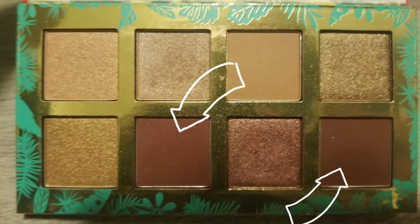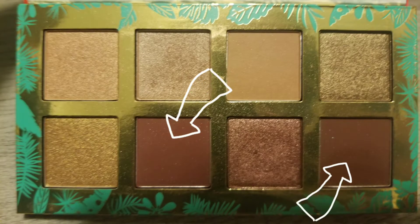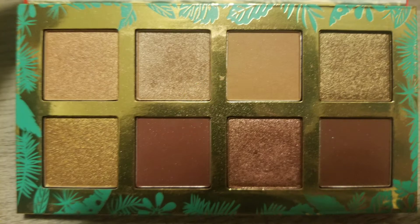Now I'm going to use these two dark colors to create my dark color, which is going to go right under my medium color on the bottom of my eyelid, closest to my eyelashes.